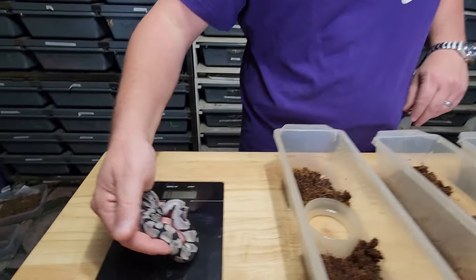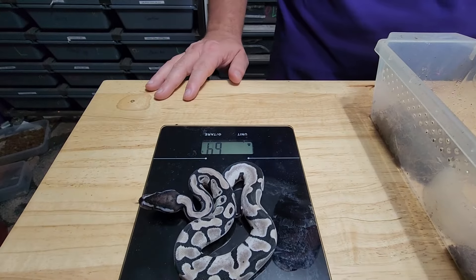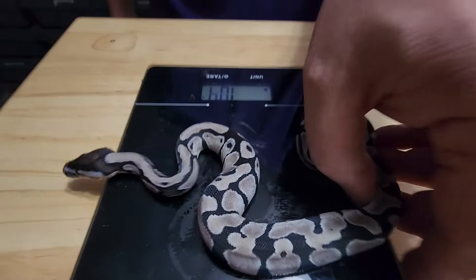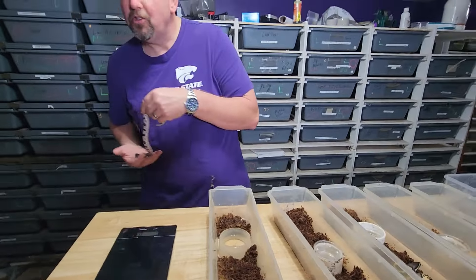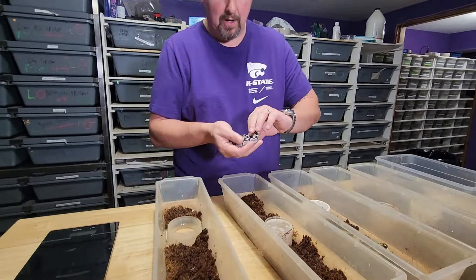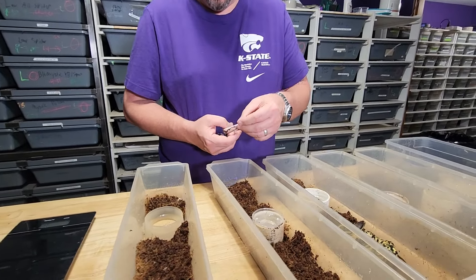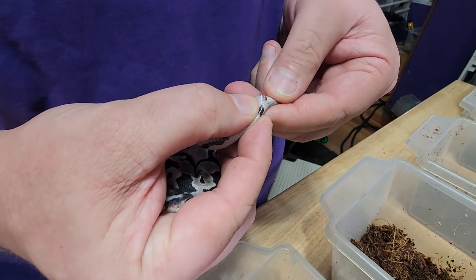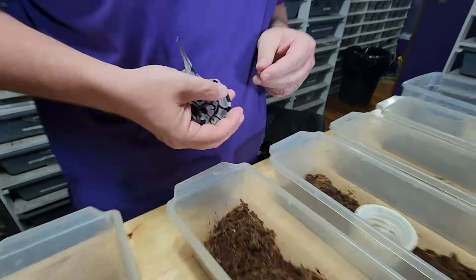We'll see how much this one weighs — they're all going to be close to the same. Good babies. 63 grams, pretty consistent. And again, this is also post-shed — post absorption of the yolk and they've peed, done all those things. So this is a true good empty weight, have not been fed yet. And that one is a girl.